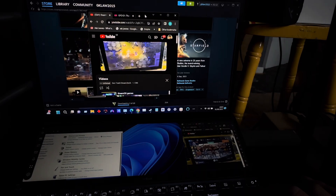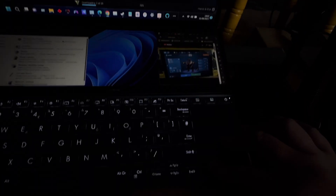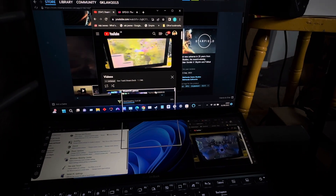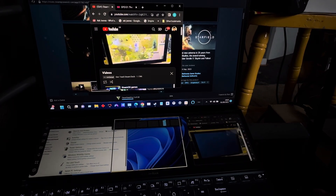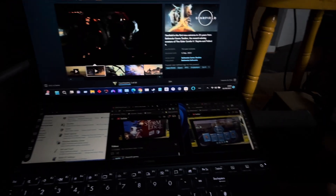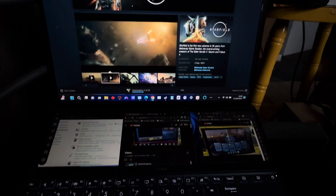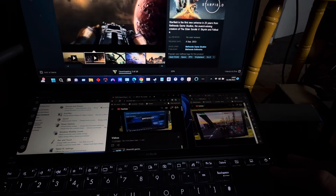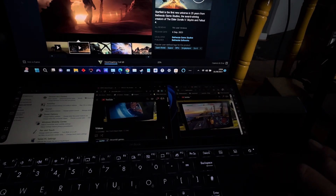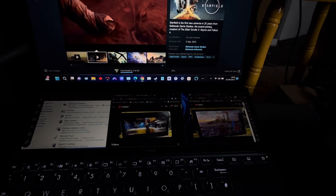I didn't research the laptop as much as I should have beforehand. I'm using the mouse to drag a browser from the top screen to the bottom screen - it asks you to choose where to place it. The laptop supports three apps at the bottom. I tried to get Spotify working but it wants me to log in. Let me do another video on this.